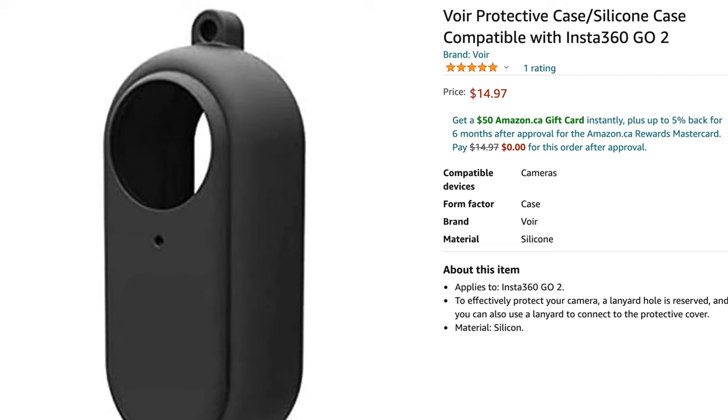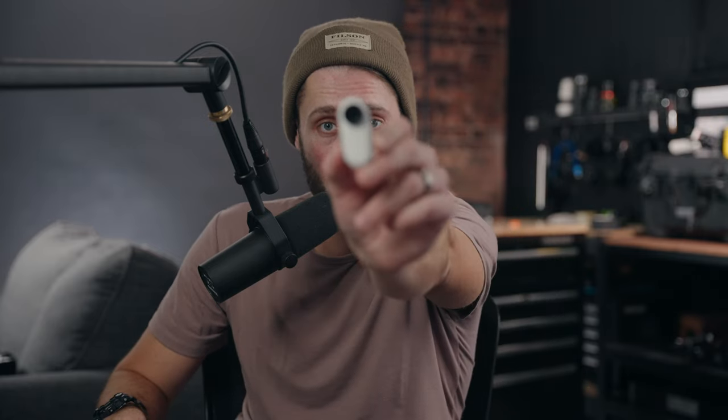Having that attached to me is hugely obvious. Everyone knows what a GoPro is when it's attached — it's massive, it's in your face, it just stands out like a sore thumb. This, not so much. Most people don't really know what that even is. You can even get cases in different colors on Amazon that basically just make this whichever color you want. So if you want it to be all black and blend in — imagine you're in a black t-shirt — you wouldn't even be able to see that it's on there. One of its biggest features is the fact that it is so small.